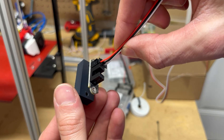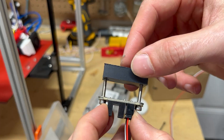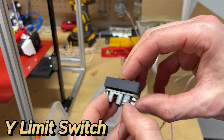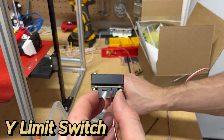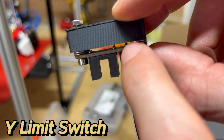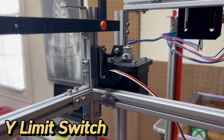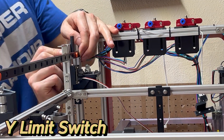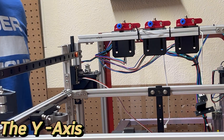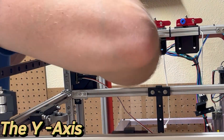I have used optical limit switches before and wanted to use them again on this redesign. This would be needed on the Y-axis; however, I had forgotten to recess a slot for the solder points on the bottom of the board. I did stack two washers for now, but this would most likely have to be corrected. I did correct this on the left carriage rail mount, which would also have an optical limit switch for the X-axis, so stay tuned. With the Y-axis rails in position, everything had been completed for this axis.